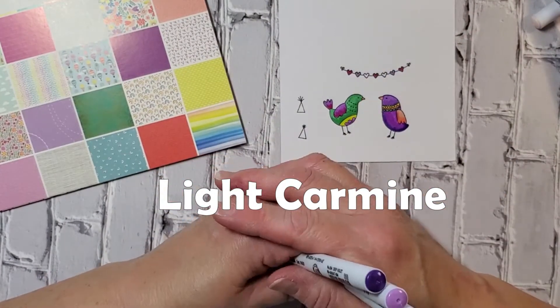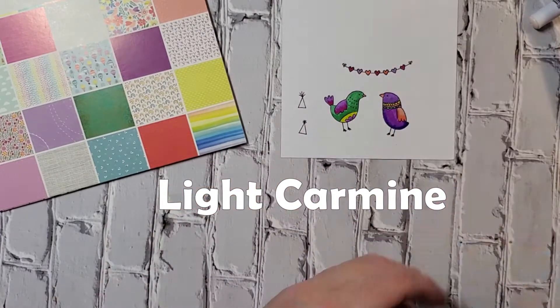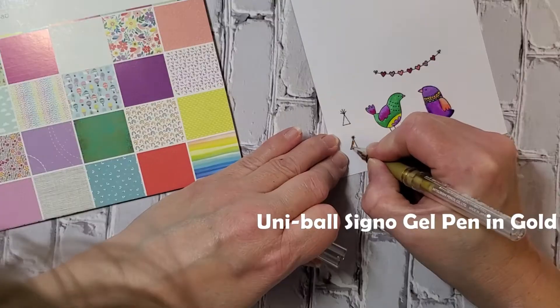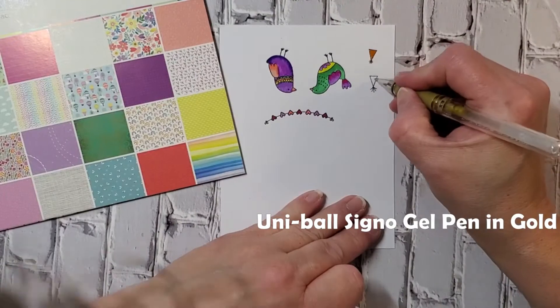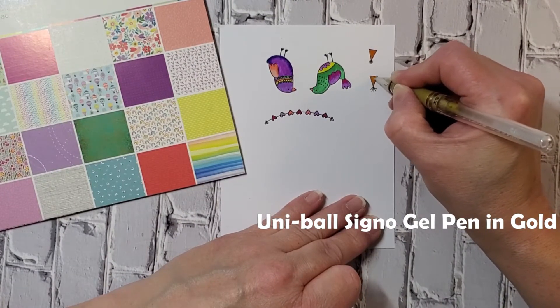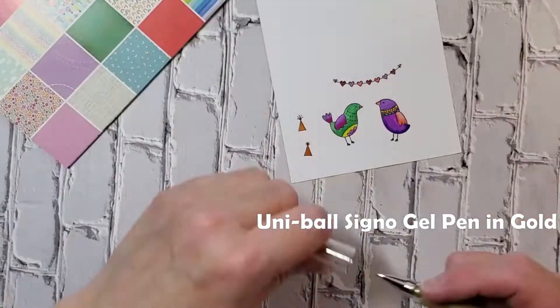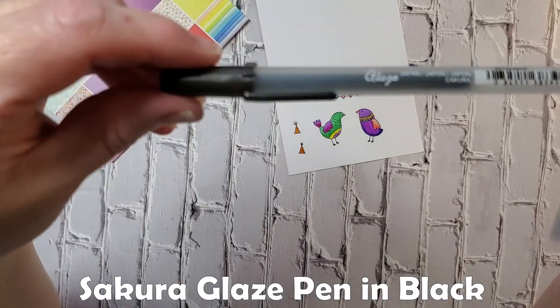I was planning on doing the violets and purples, but I chose only to use one and then go back in with that light carmine so the heart garland would sort of reflect the colors on both of those birds. Now I want their party hats to be gold, so I chose this Uniball Signo gel pen, but it kind of looks more orange to my eye — and that was in real life too, that's not just the camera.